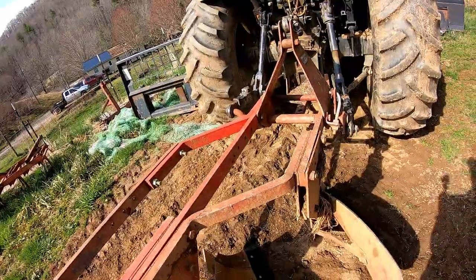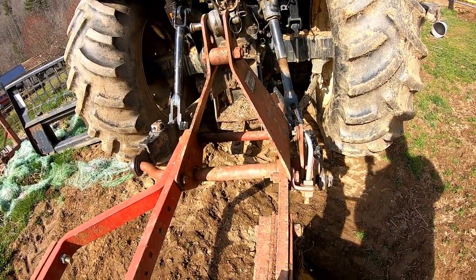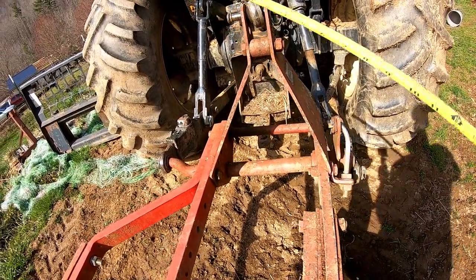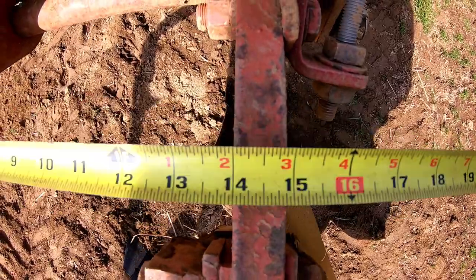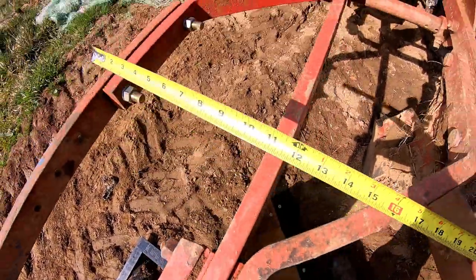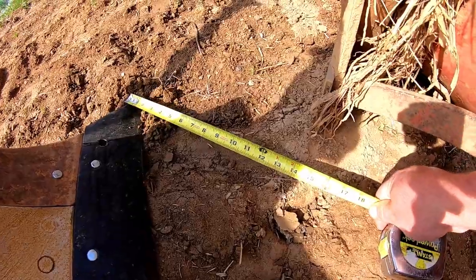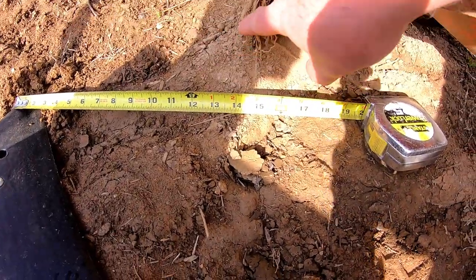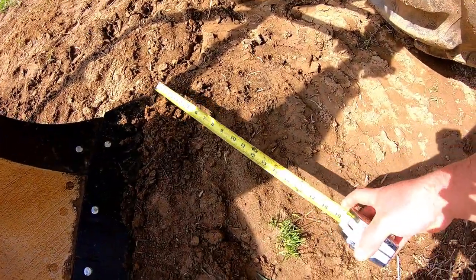One thing we'll start with — there were some comments about this — the size of these plows is 14 inches. If you have a multiple-bottom plow, the easiest way to determine what size they are is to measure right here on the main beams. Those main beams will tell you what size the plows are. It is the width of cut that bottom is cutting, and you can see right here from the tip of that point is 14 inches.